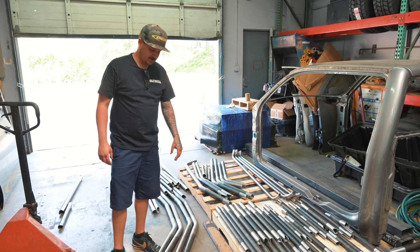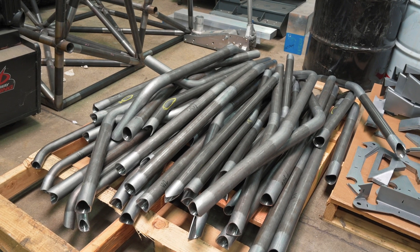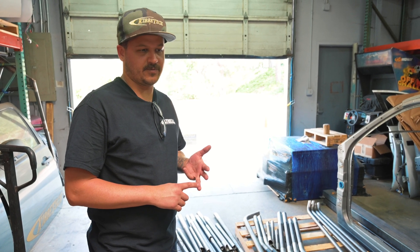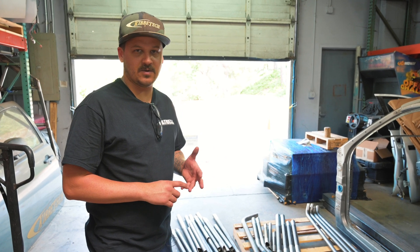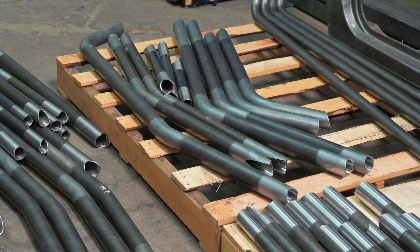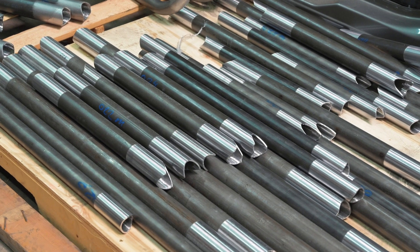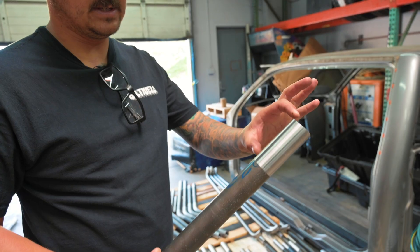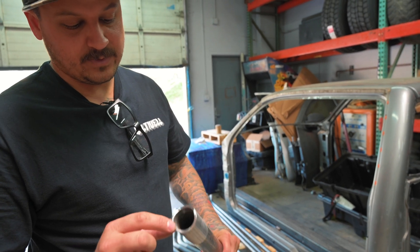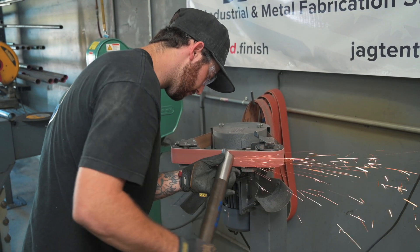Today we're working on our new laser-cut CNC bent roll cages. We have a 2007–2013 four-door Chevy 1500 and then another one for '14 to '18. They're slightly different so we decided to make a cage for each one. It basically comes to us on pallets like this and we go through and prep each tube. The straight tubes we'll put in the lathe with sandpaper — everyone always asks how we get this finish. It's just sandpaper in the lathe, then we prep the edge to get the laser scale off, and then we prep the inside a little bit too to clean up the slag.